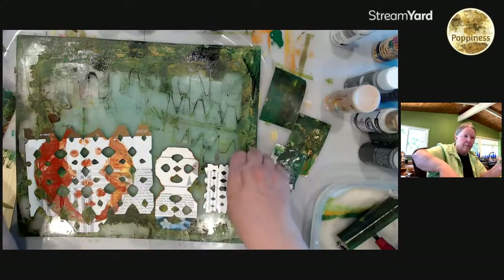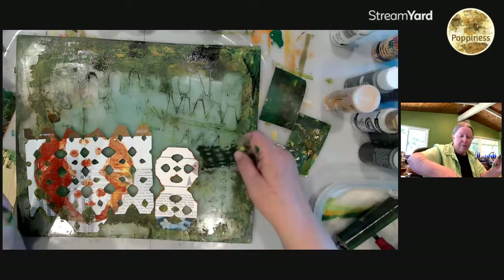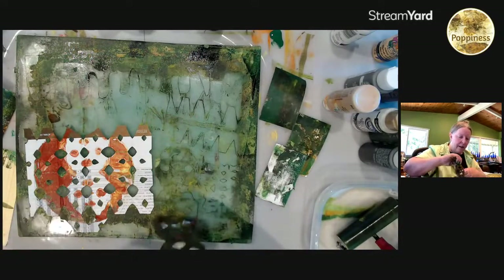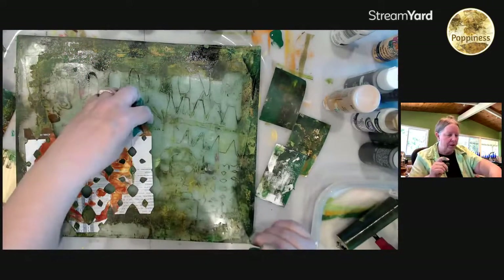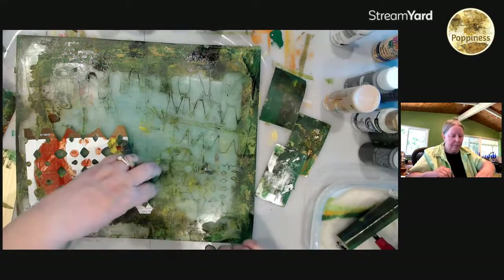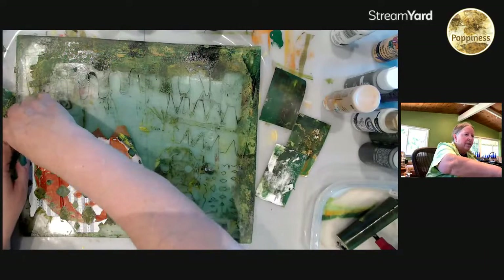Right now out front there's a bunch of fabric drying in the sun that I have coffee dyed. Last week I coffee dyed a ton of different papers — in fact I'm going to show you a video on that with some interesting things that happened. Next to my place where I sit and watch TV I've got my slow stitching, and I have papers for a journal on the other desk.